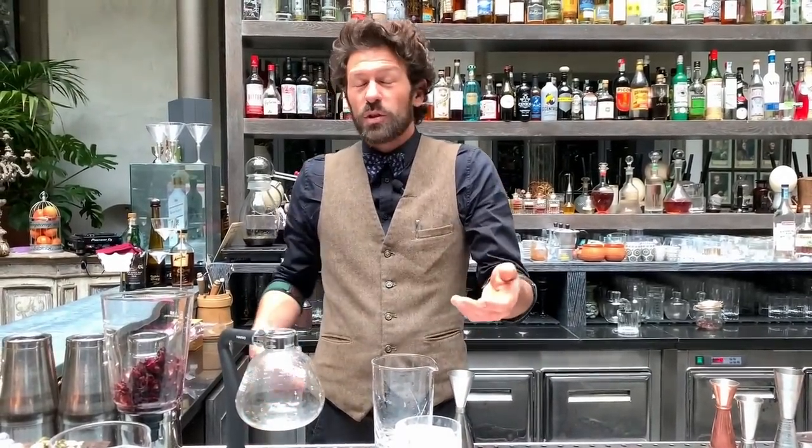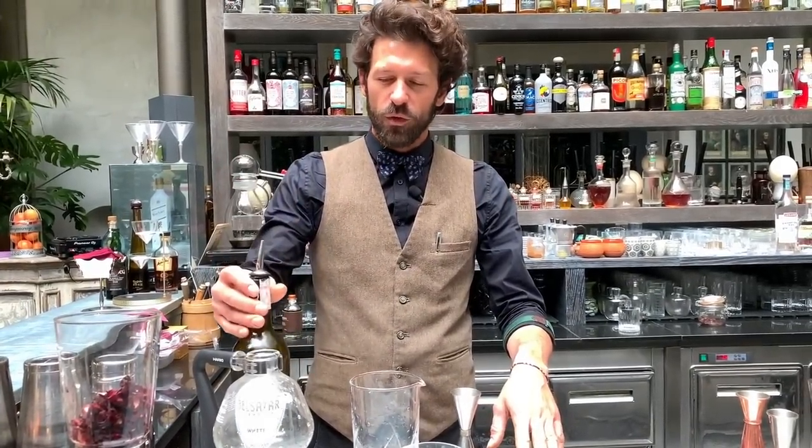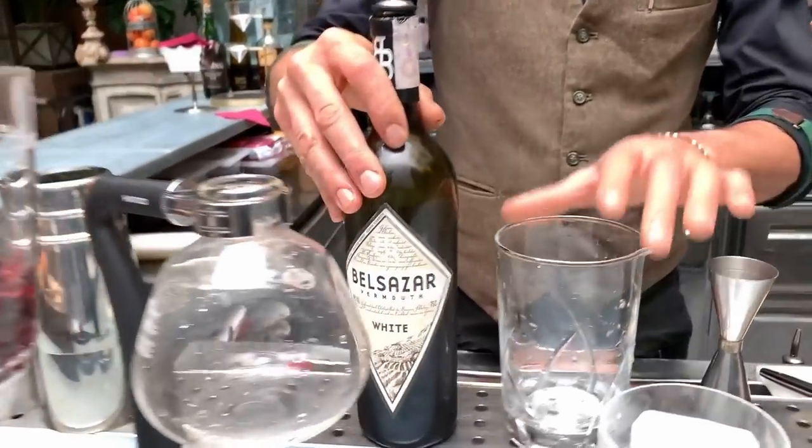We'll start — it's a twist on a Negroni, so we're making it based with Tanqueray Gin. We add Luxardo Bitter and our German friend Belsassar Vermouth. The drink is stirred, but there'll be a little surprise in the middle of the drink.